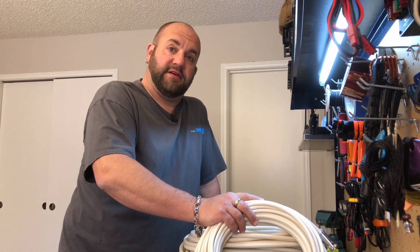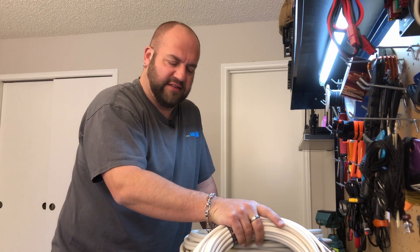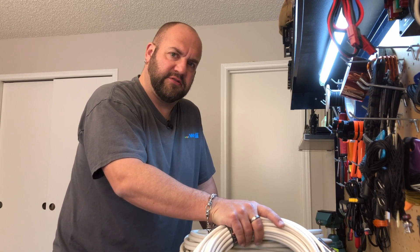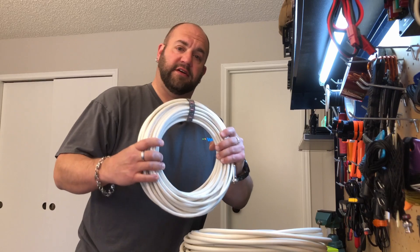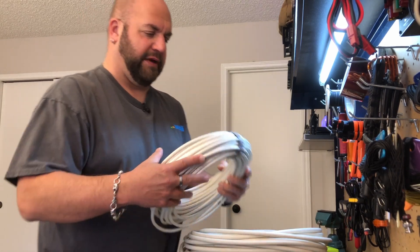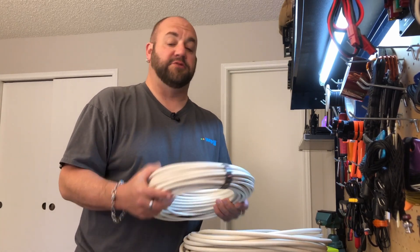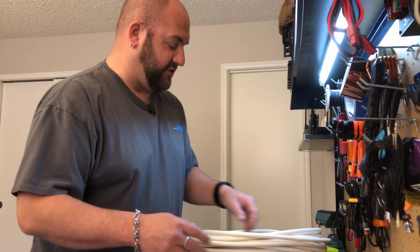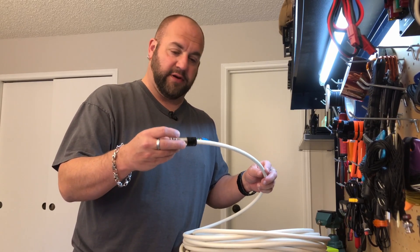It's new coax time at the QTH. We've got this beautiful Messian Pelloni coax. I'm going to replace the RG-8X and the RG-213 that I've got up now. For HF, I'm going to use this UltraFlex 7 Sahara — basically the same specs, if not a little better than RG-213, but at half the thickness. And then I've got this HyperFlex 10 Sahara that I'm going to run for VHF and UHF.